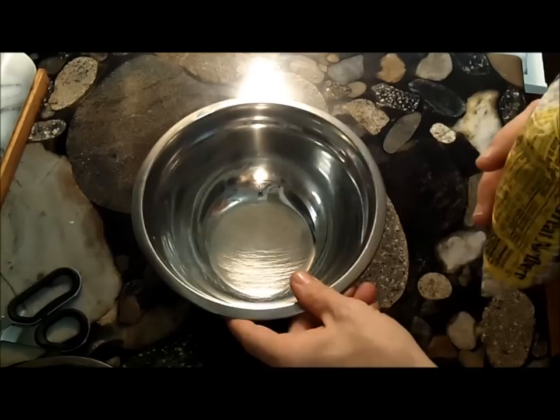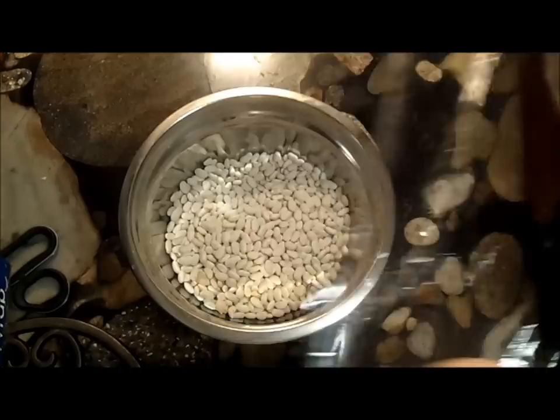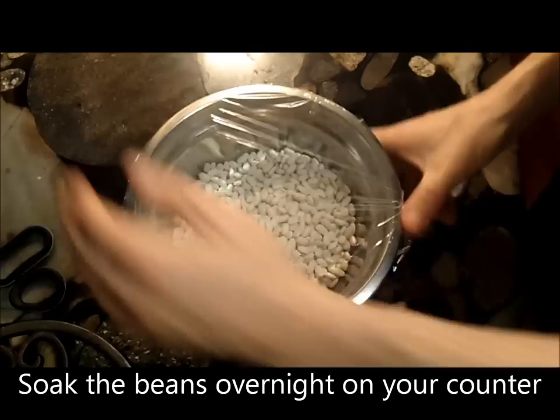We start, of course, with beans — great northern beans to be precise, though you can use navy beans as well. Cover the beans with water and let them soak overnight on your counter. Don't put the beans in the refrigerator because they won't absorb as much water and they won't soften.